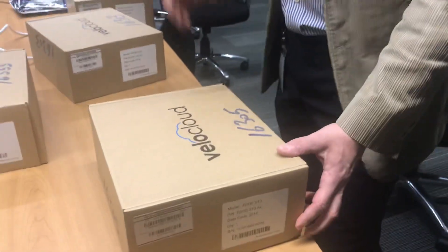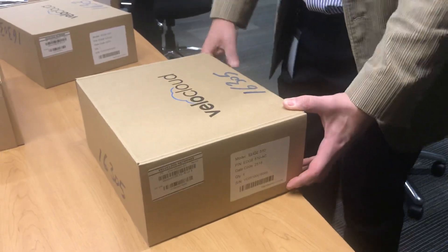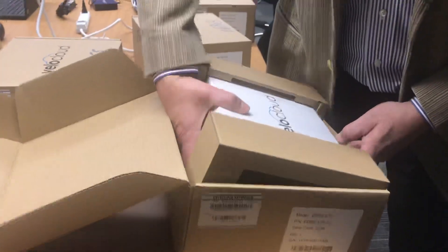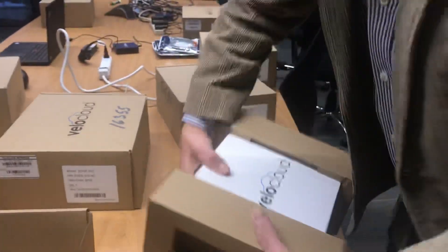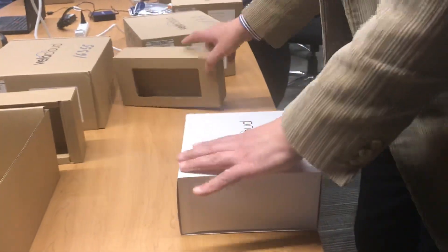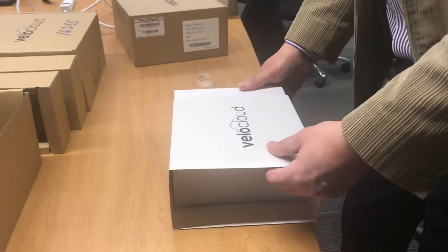We're getting ready for a sales engineering training — a hands-on training — and we got our BellCloud Edge devices, the 510. We just want to properly label them before we send them out. Let's see what's inside.